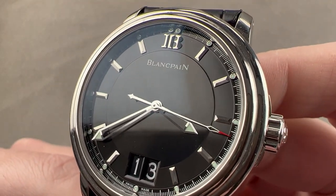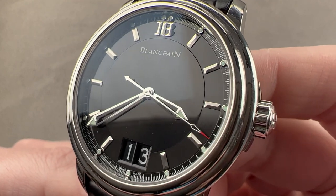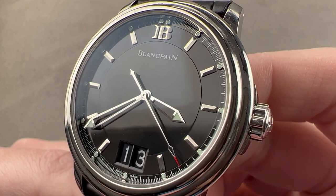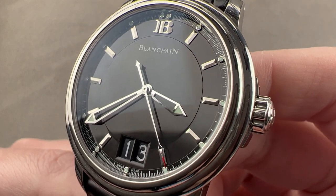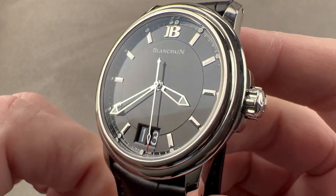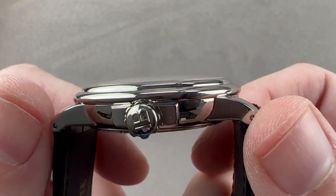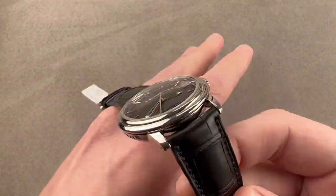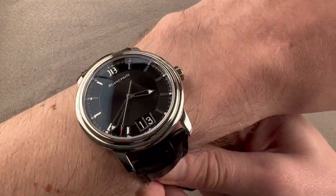Today we're discussing a rarely seen watch. It's an all-arounder — neither sports watch nor dress watch, it's a little bit of both. 40 millimeters in stainless steel. This is the Blancpain Le Mans Big Date, or Grande Date. The timepiece is 40 millimeters in diameter by 11.5 millimeters thick, and 45.1 millimeters from lug to lug. It has a broad 22-millimeter spacing between the lugs.